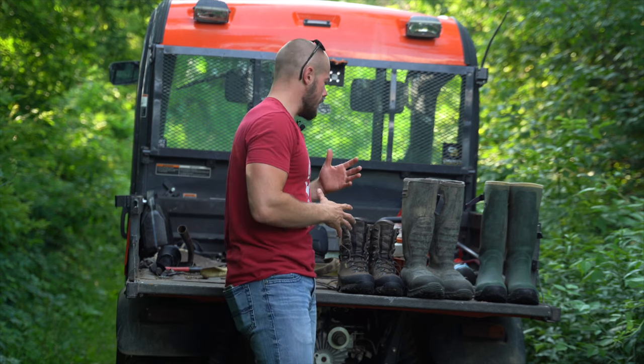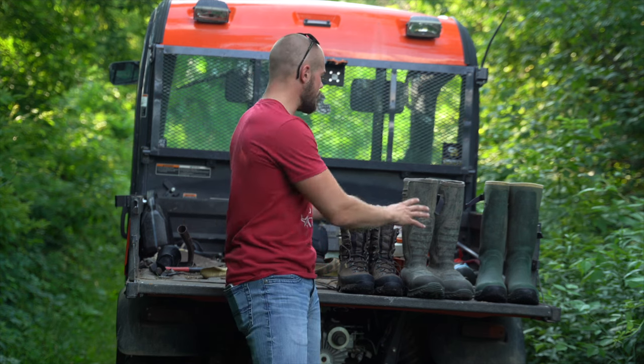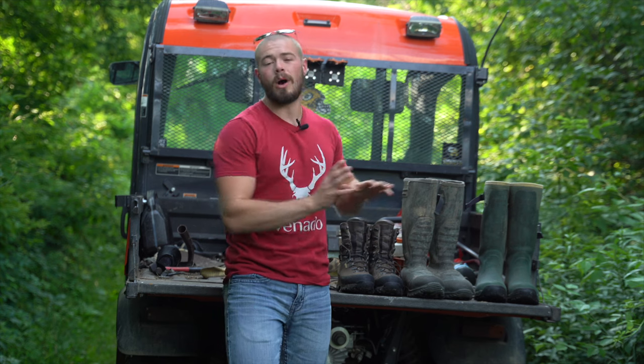Hey guys, what's going on? It's Gunner here. Welcome back to the channel. Today it's going to be a little bit of a different type of video. I'm going to be doing slightly a gear review type video. I want to kind of give you guys an insight on what I use in the field, what I like for specific situations, and why I do it.